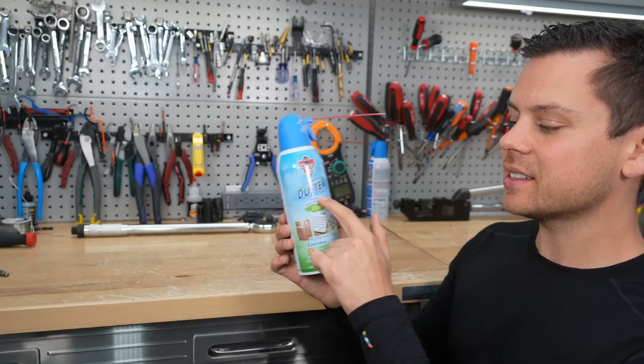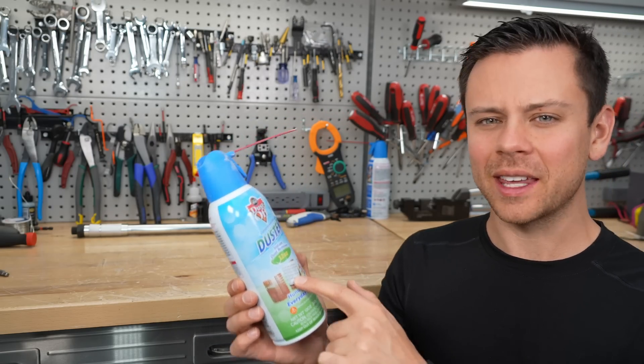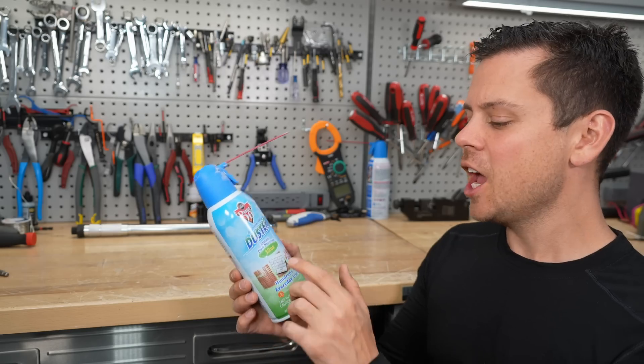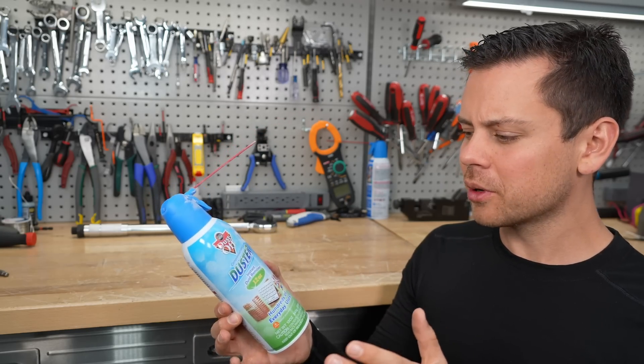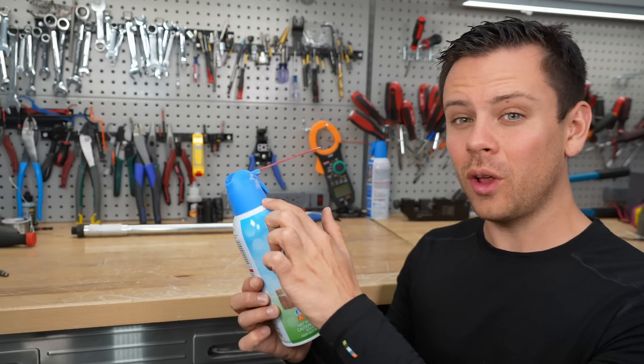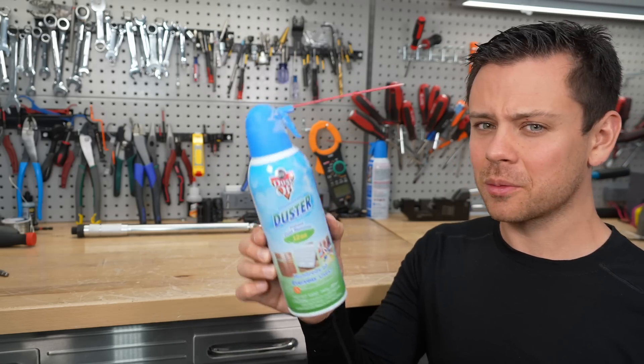Next, compressed gas dusters. I always thought these were goofy and would never use one, but you will find so many uses for this — like removing dust from inverter filters, from circuit boards, removing concrete from a hole after you've drilled it, and just a million different things. So I have these all over my house now.